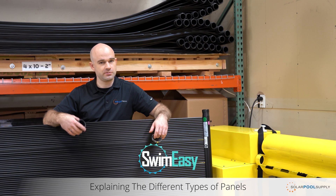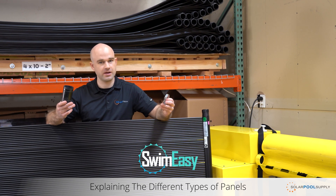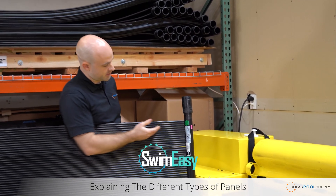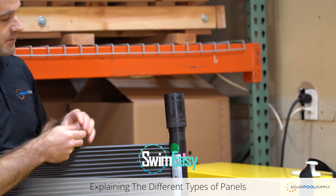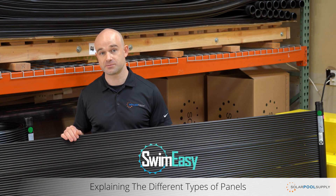One of the other primary points of the SwimEasy solar panel is its ease of installation. It uses a rubber coupling and a hose clamp to make all its connections. The rubber coupling makes a secure connection to the panel. There are indentations that show you exactly where to put the hose clamp so you make a secure seal. If you have a panel that connects with rubber couplings, this panel will work as a replacement.